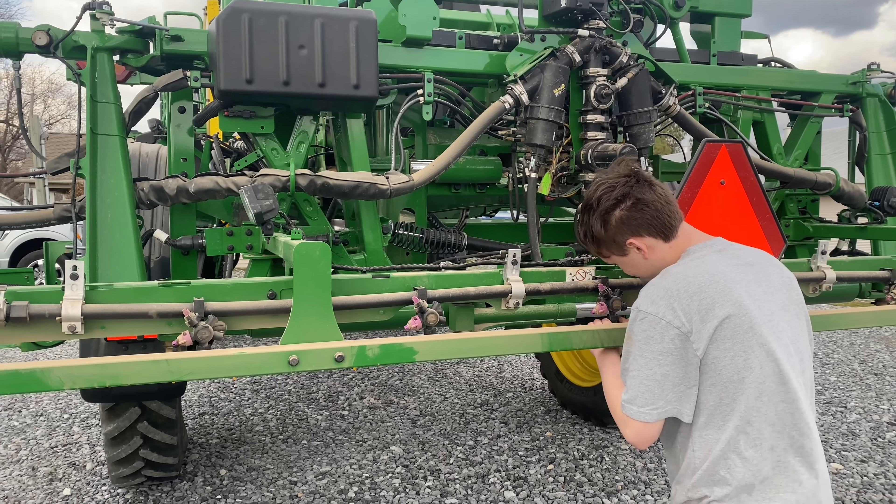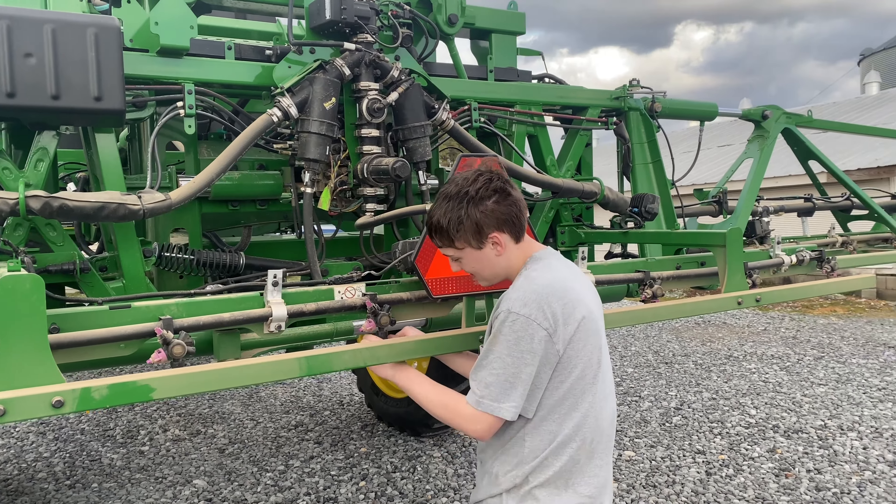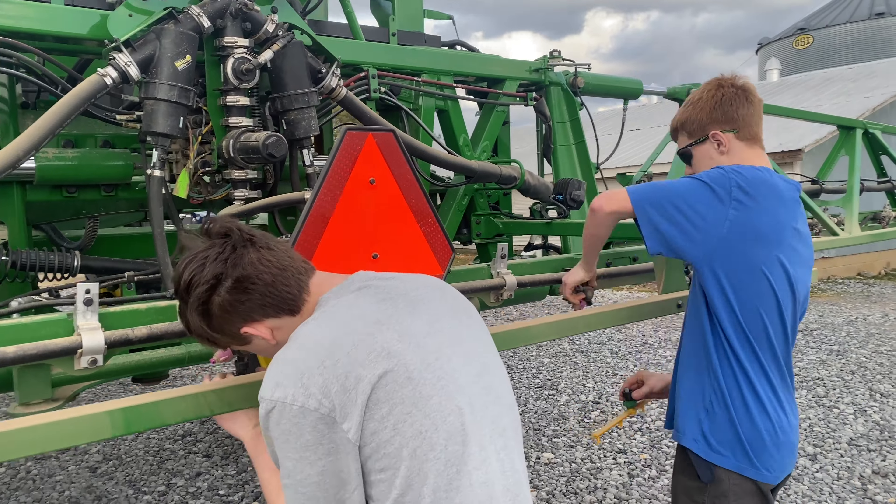You guys are doing a great job. You know what I love about this? That you are filming and not doing anything. That's right — you guys are doing all the work.